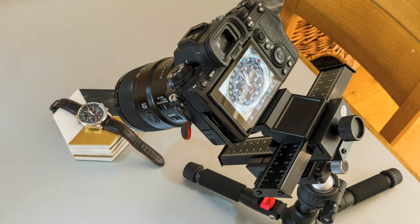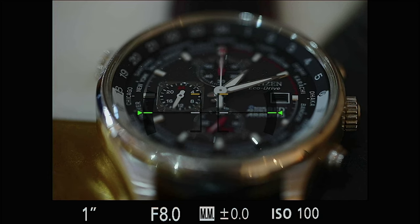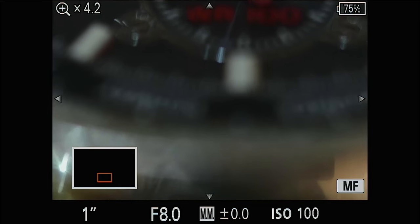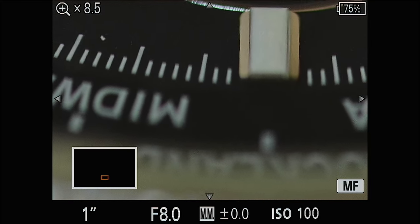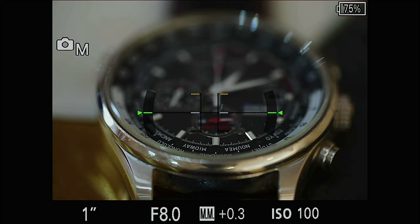This time we have the camera mounted on the focus slider. I've now moved to a manual exposure of one second at f8 — since I'm taking several images I want them all to be exactly the same exposure. I'm not going to alter the focus of the camera; instead I'm going to move the camera forwards and backwards on the focus slider. I zoom in on the image, adjust the slider so that the bottom of the watch face is in focus, and then take a picture with the remote.